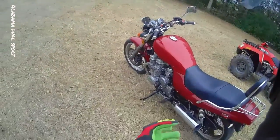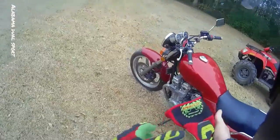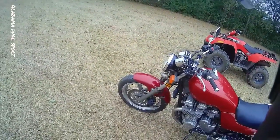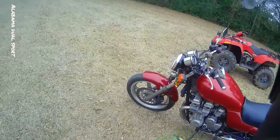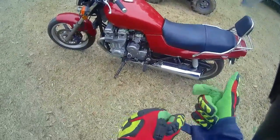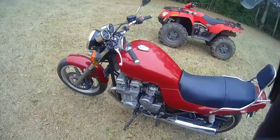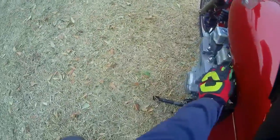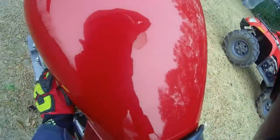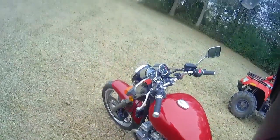91 Honda Nighthawk 750. Front brakes still need to be bled, it's got fork seals leaking, but fixing to go run around a little bit. Tighten up the chain, turn signals ain't working. Other than that it's at least running good now — it's had some old gas in it, been sitting up. Turn the fuel on, you can see rust I need to get off there.